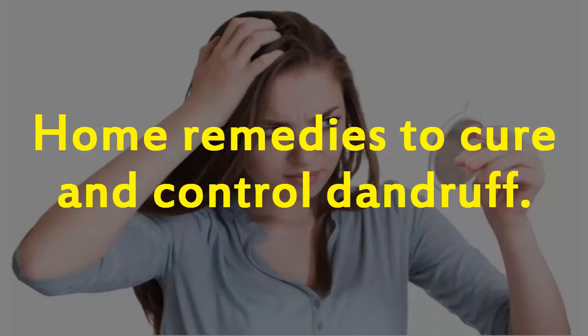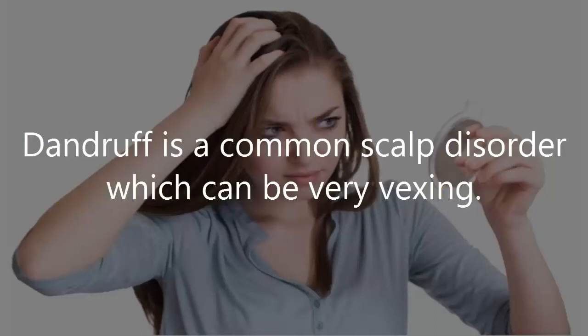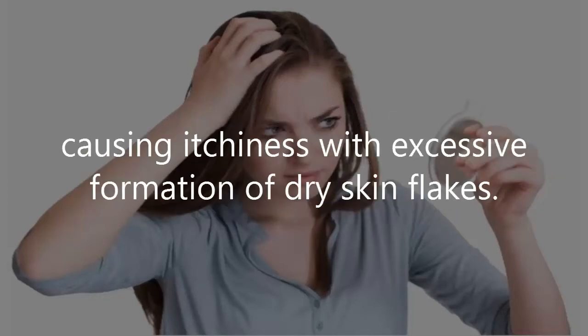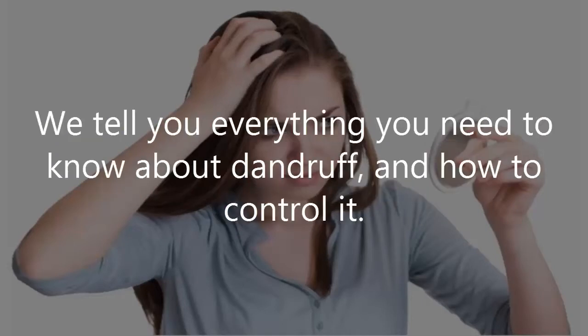Home Remedies to Cure and Control Dandruff. Dandruff is a common scalp disorder which can be very vexing. It generally occurs due to dry and irritated skin, growth of bacteria and fungus on the scalp, causing itchiness with excessive formation of dry skin flakes. We tell you everything you need to know about dandruff and how to control it.